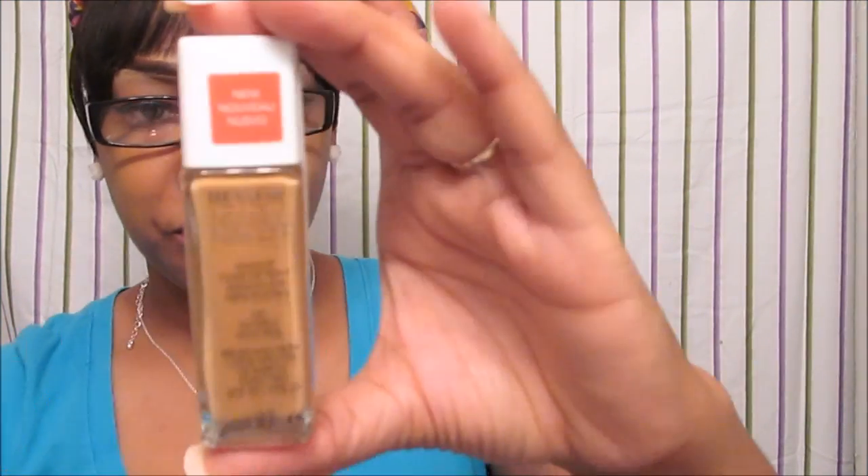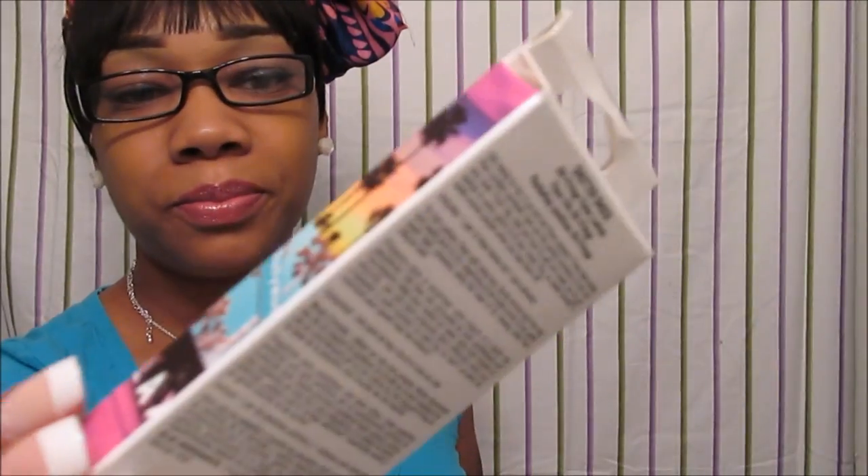I picked up this Revlon Nearly Naked Foundation right here — I'm going to try this out because I always use my CoverGirl versus the Black Radiance. I've been using my Black Radiance lately and it's really nice on my skin, but I wanted to try this. They just put these out at my location. This is in color 230, Nutmeg, and I'm going to try this on my skin and see how this works. I also picked up some Wet n Wild eyelashes.